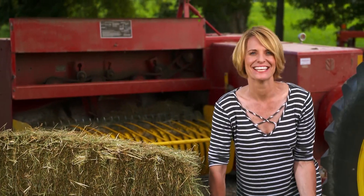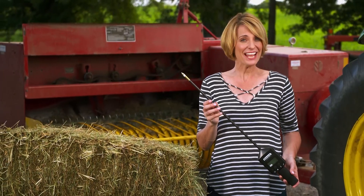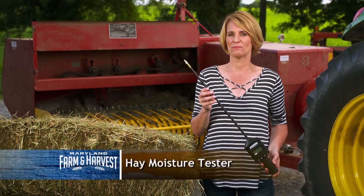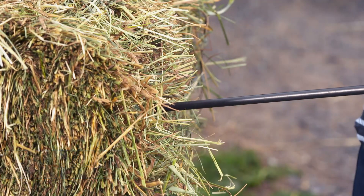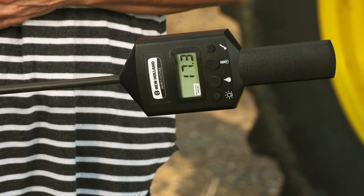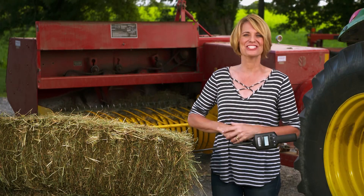Remember our thingamajig? Did you guess it? Our clue was it's not for sword fighting and it uses batteries. This is a hay moisture tester. You poke this end into a hay bale and it tells you how dry the hay is. If the hay is too wet, it can get moldy, which is bad for livestock. Congratulations if you got it right.